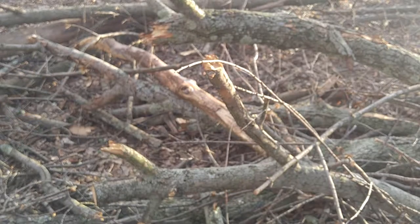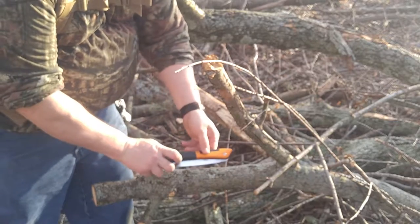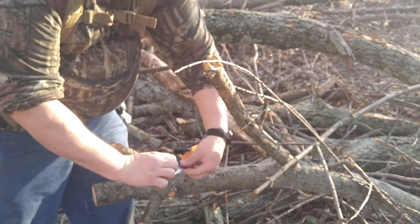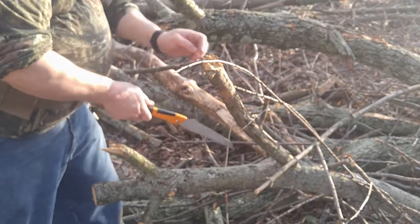Let's take a look. It opens by pulling up on that and locking the blade out, pushing it down. Let's see how she cuts.